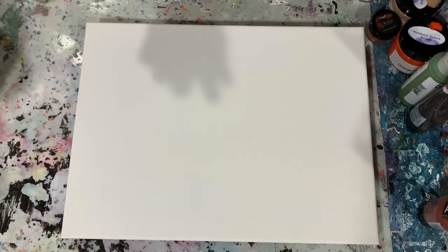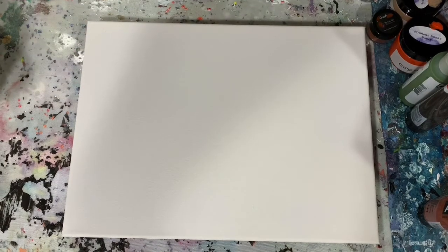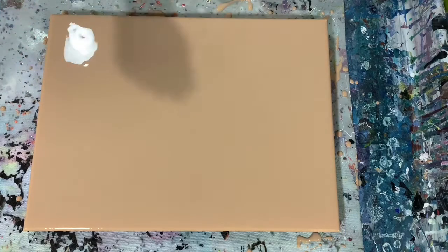So what I'm going to do is stop the camera, put down my base coat, and bring you back and we'll start painting. Okay everybody, I'm back. I have my base coat of the Porage Posse Sandbar down and I've already given it a quick torch, so let's get started with laying our paints down.